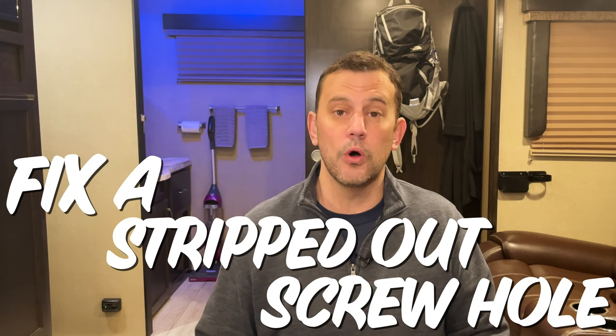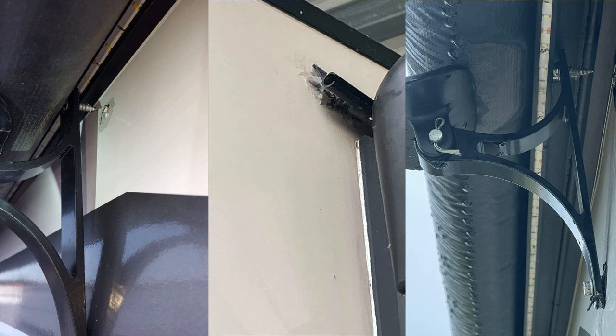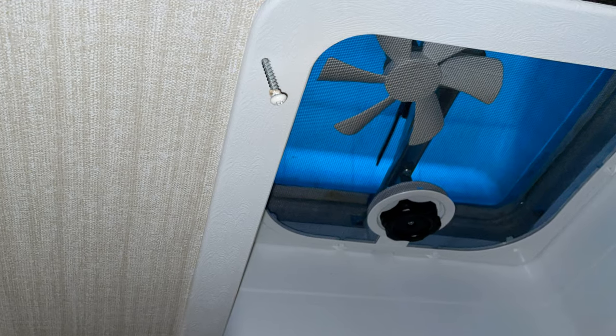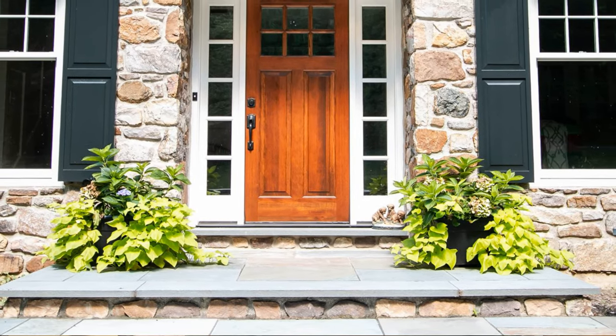Today I'm going to demonstrate how to fix a stripped out screw hole on a surface that you don't have access to the back of. Common areas this happens is on the outside wall of the RV, or on the inside anywhere from skylight framing to window curtain tensioners. These methods will also work anywhere inside your home, on your tool shed, or anywhere that you have a stripped screw. I'm also going to talk about the pros and cons of each method so you can pick the application that will work best for you.